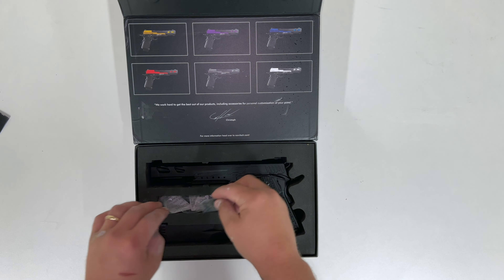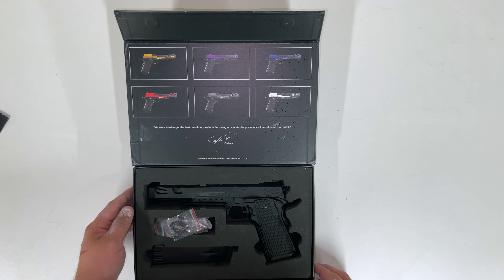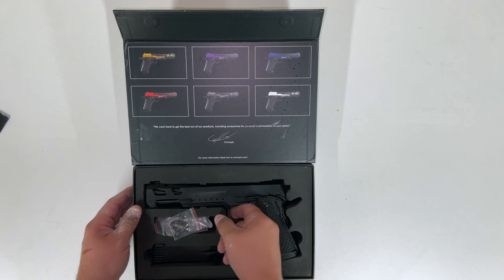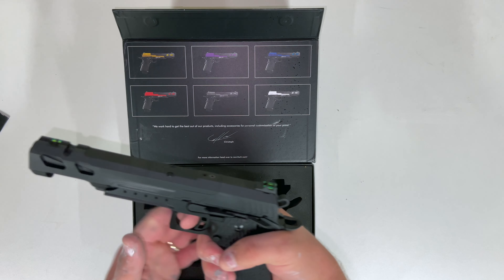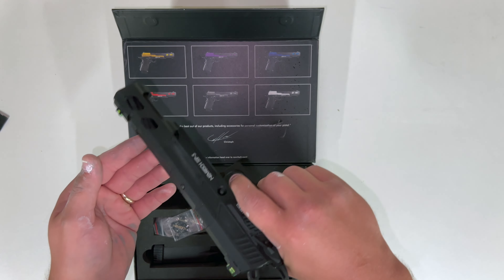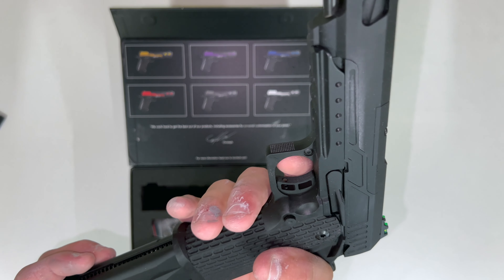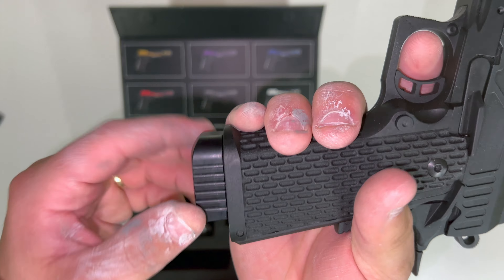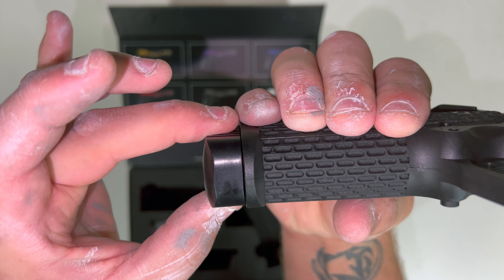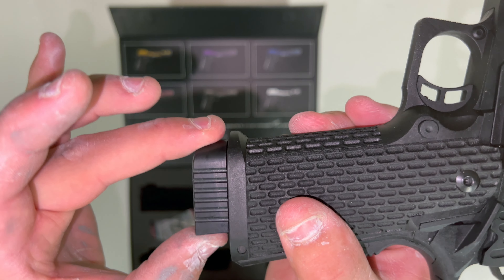Overall the packaging is nice — really really nice overall package. The pistol really does feel lovely, very well balanced even though it's quite a long pistol. I'll put a magazine in. No wobble — you've got maybe a millimetre of wobble left to right, but backwards forwards nothing. That's fantastic.